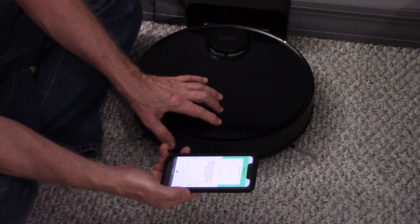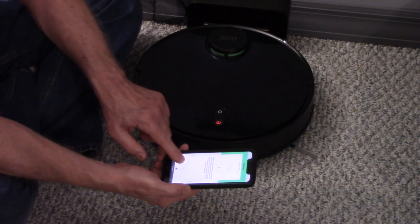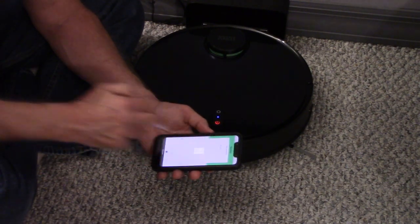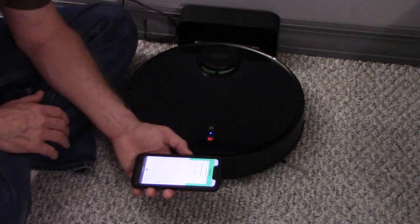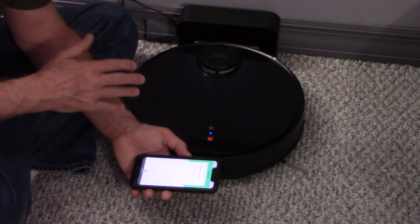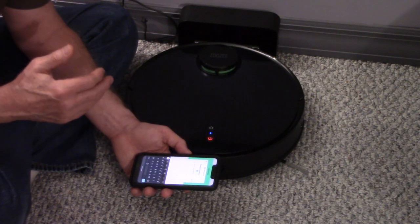The vacuum will say 'Wi-Fi is reset, waiting for connection.' Press next in the app. On the next page, you'll see your device — tap it and pick your Wi-Fi network. This works with 2.4 or 5 GHz; 2.4 GHz is recommended for better range.